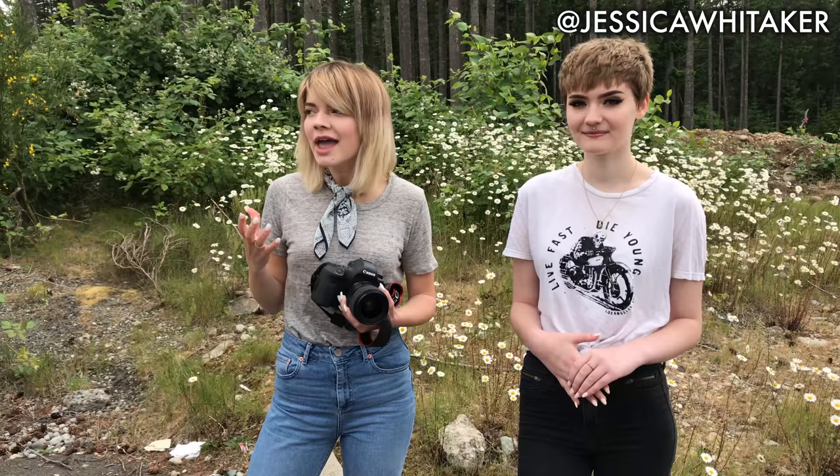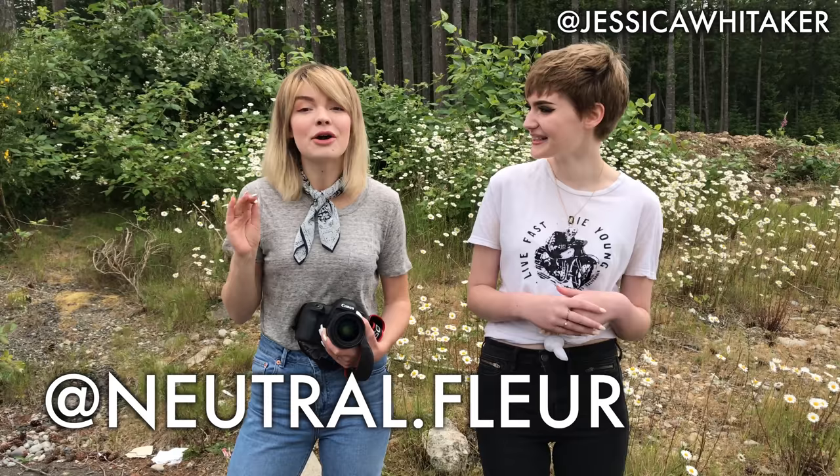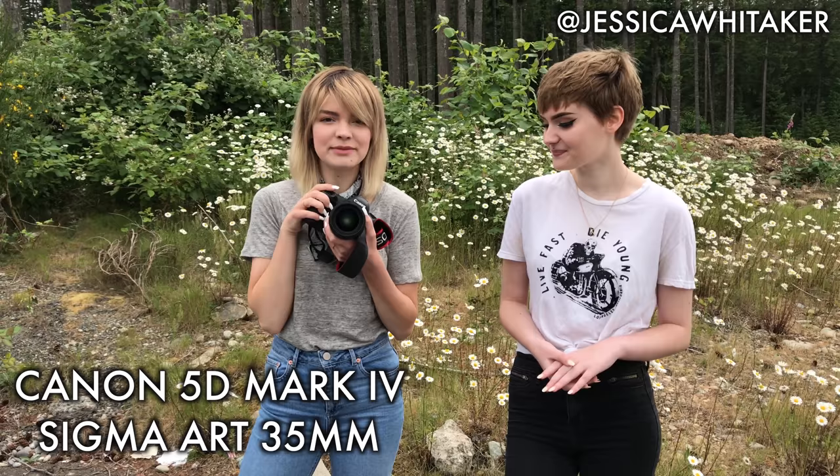We're literally in a parking lot on the side — it's going to be so cute though. Julia has an Instagram and a YouTube and she's so cute. Her style is so unique — go follow her. Her links will be here on the screen and also in the description box below. Today I'm shooting with my Canon 5D Mark IV and my Sigma Art 35 lens. Subscribe to this YouTube channel for more photography videos and let's get started.